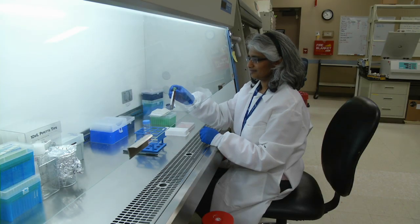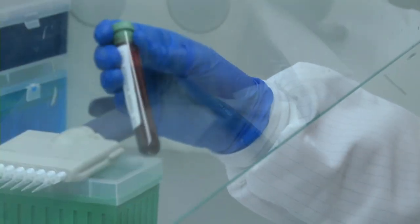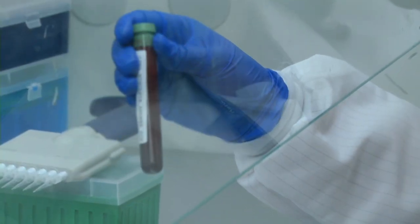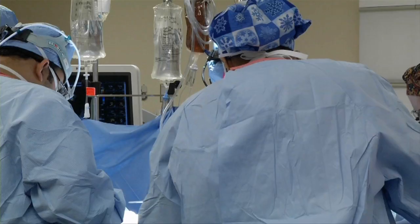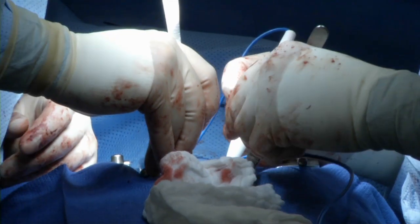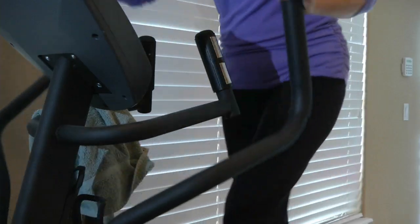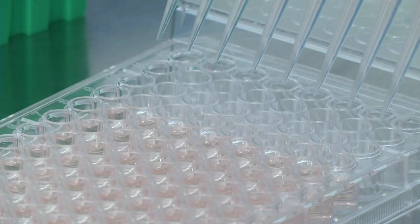So Dr. Pacheco and laboratory director Dr. Vijaya Knight developed a new option. It's a simple blood test that can detect allergies to nickel, a metal often used in implants and the most common contact allergen in the country. It's easier — you can send in the blood and it gets developed. You don't need to have somebody available who knows how to do the patch testing. By 2030, there could be more than 11,000 implants every day in the U.S., and some of those patients may be able to avoid painful allergic reactions after surgery thanks to a routine blood test before it.